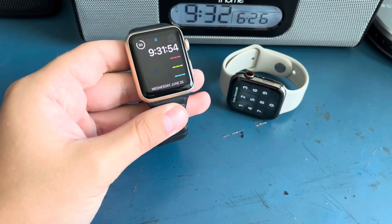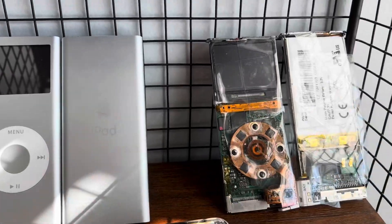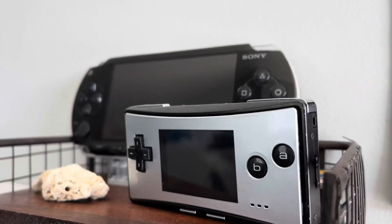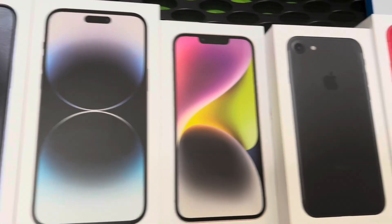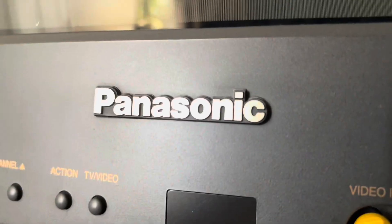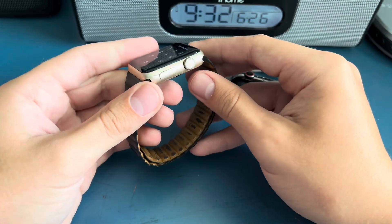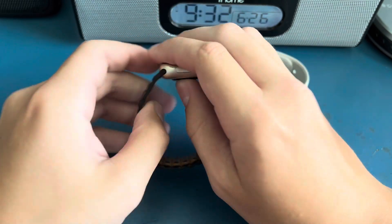Hey guys, it's Will here, and today I got a $25 Apple Watch from ShopGoodwill.com. This is a gold Apple Watch Series Zero, and it's not in the best condition.